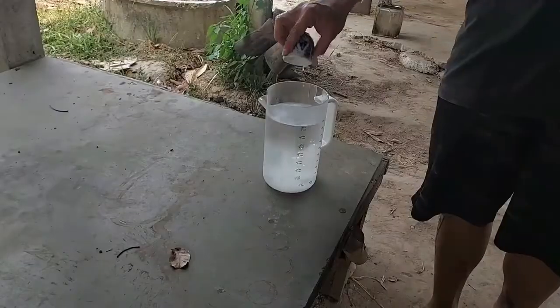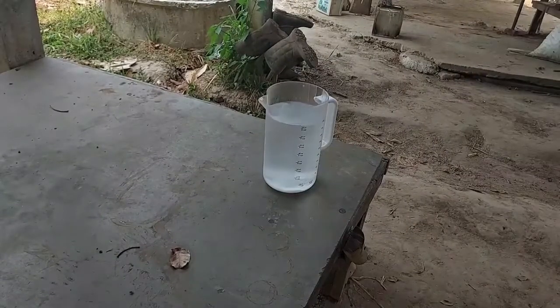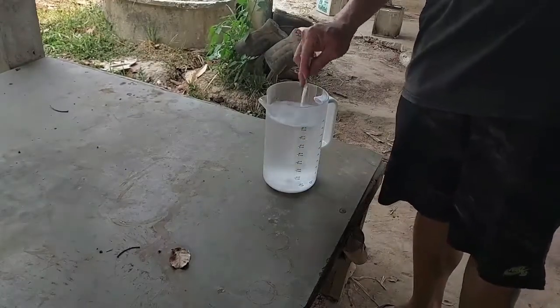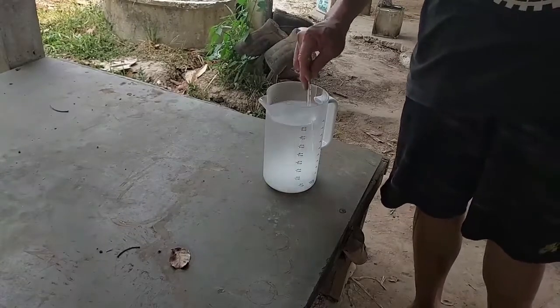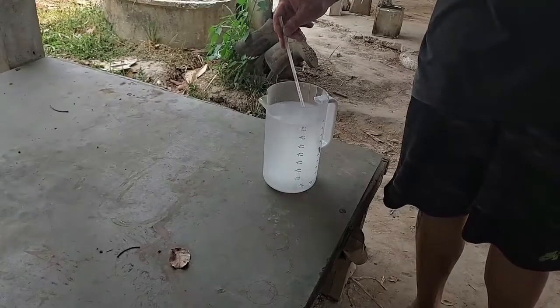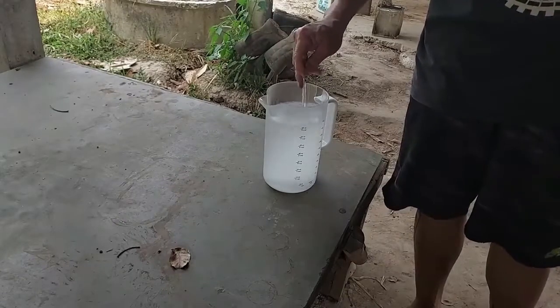We are going to mix the sodium hydroxide into the methyl alcohol. For safety reasons, we always add sodium hydroxide into the liquid — we don't add liquid into dry sodium hydroxide, as it can explode. Then we stir them to make the sodium hydroxide dissolve in the two liters of methyl alcohol. We stir for a while because it takes a little bit of time to dissolve — it's quite hard to dissolve in the liquid.